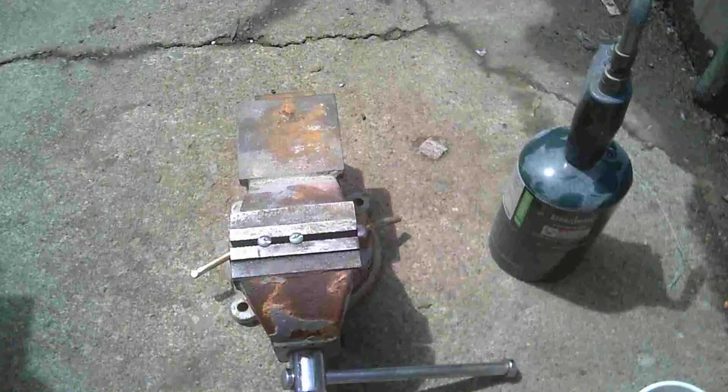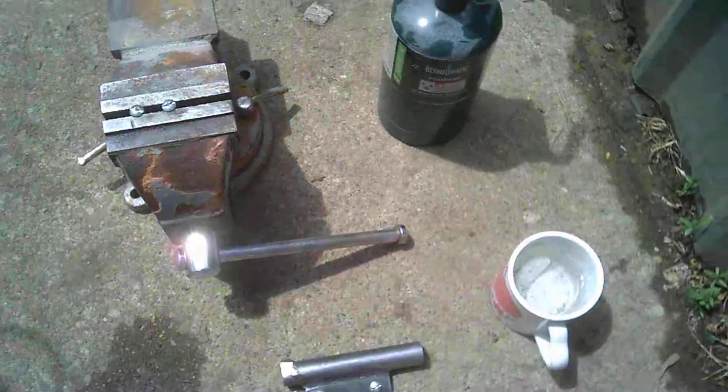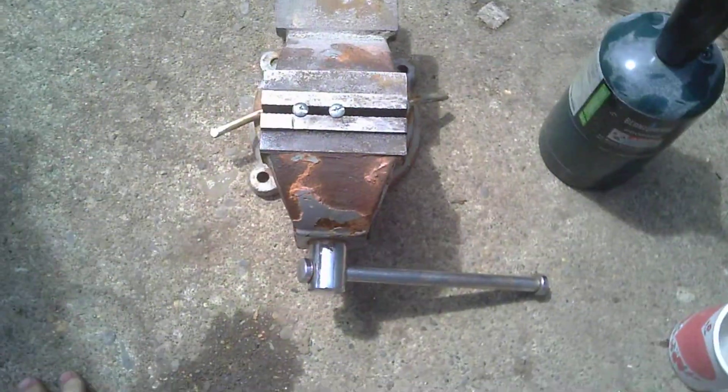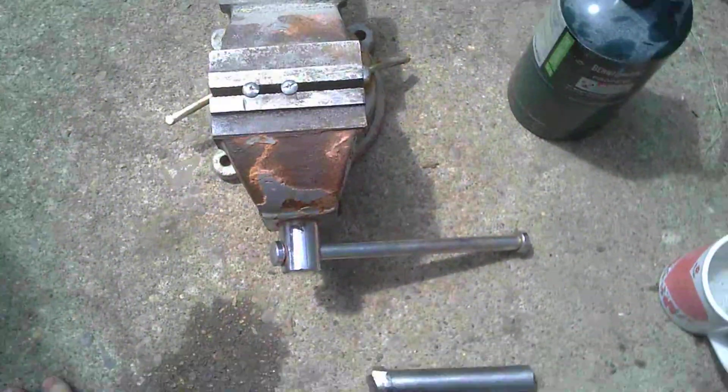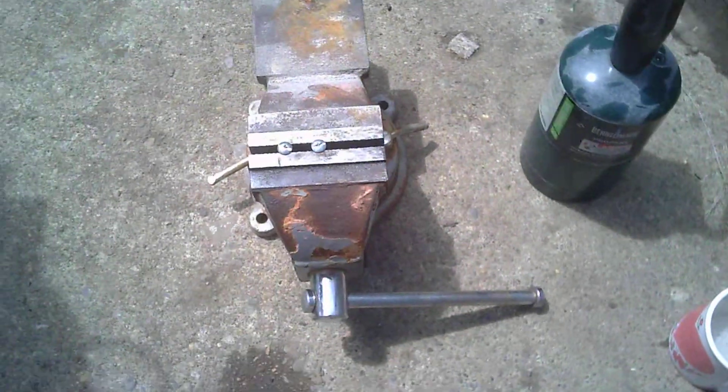We're going to heat these parts up for a couple different reasons here. I want to change the color mostly. And a firing pin on that one needs to get really, really hot and hard. So we're just going to start heating these.